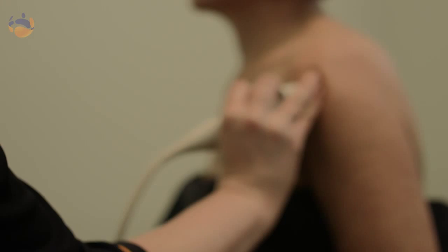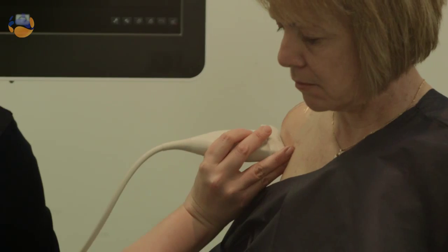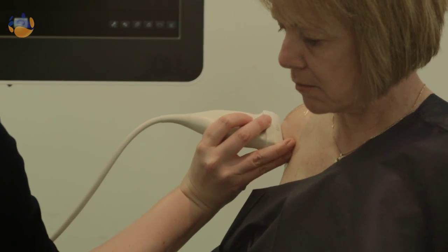Then I'll get you to lie up on the table or sit in the chair depending on what area we're looking at, and we'll be applying some gel to that area so that I can get an image up with the transducer.